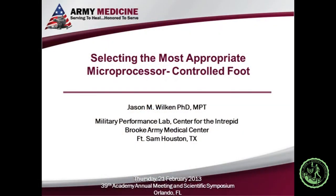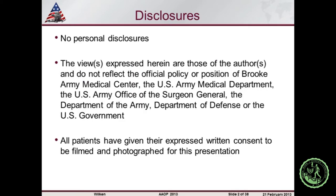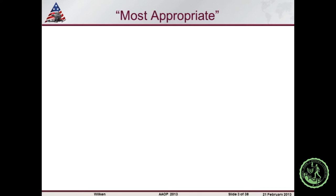Careful thought should be used about who these devices are prescribed for, especially because of the higher cost. I'd encourage everyone to carefully justify what they're doing and what activities this is going to benefit the patient — what will this allow them to do that they couldn't do before. That should be carefully documented in your notes. Next we'll bring up Jason Wilkins. My name is Jason Wilkins, I'm the director of the Military Performance Lab at the Center for the Intrepid, which is at Brook Army Medical Center.